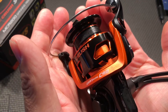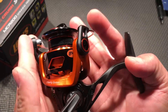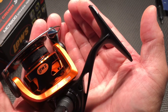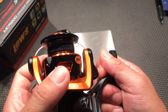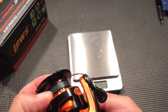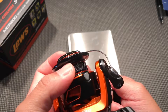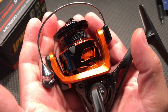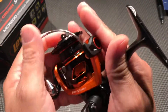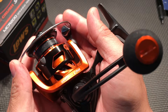There it is guys — Lew's newest creation for 2018. It turned out to be a disappointment compared to what's out there on the market. The only thing I can think of that's really good here is the braid ready spool, with the exception that it cuts my finger like crazy. If you guys use this, let me know what you think — this is just my opinion. Leave a comment. Fishwood out.